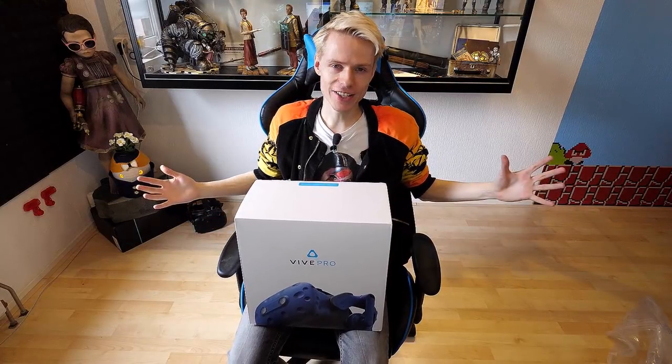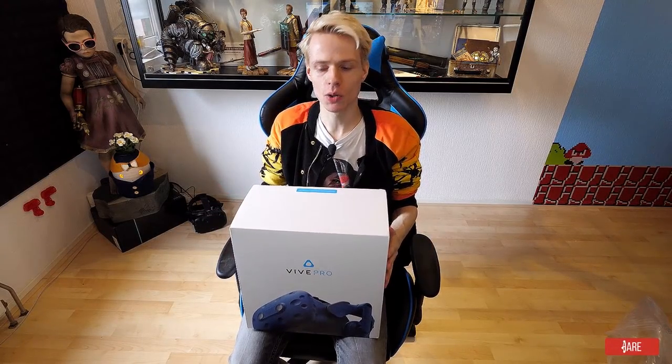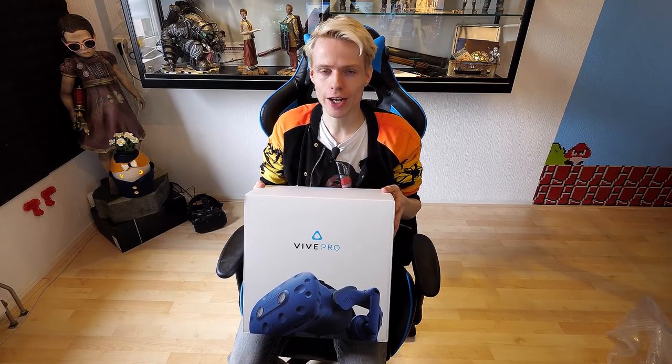Now it's time to unbox the Pro and jump right into the Metaverse. Ladies and gentlemen, boys and girls, this is it — this is our moment. We are about to unbox the Vive Pro. I'm so excited to check it out.